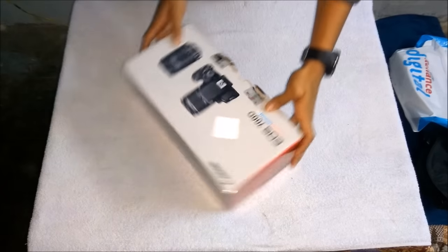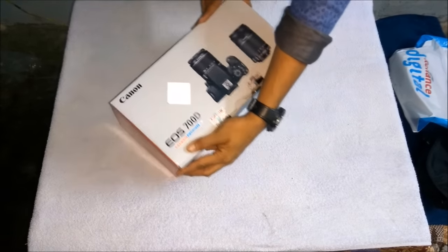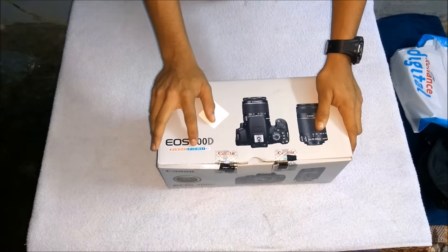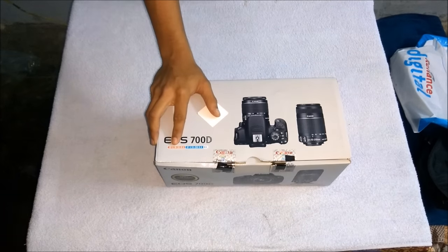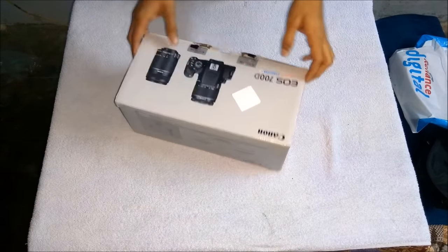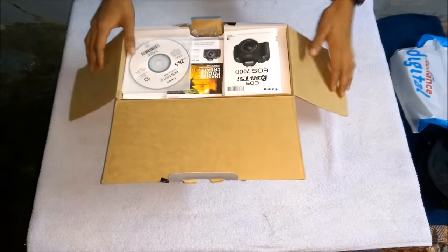It has two lenses. The first lens is smaller, which is 18 to 55mm, and the second lens is 55 to 250mm, which we can use to zoom larger distances. With the first lens, we can shoot shorter distances.